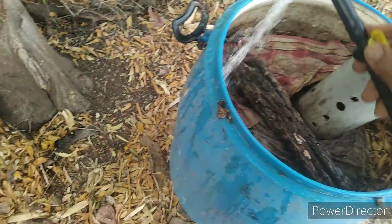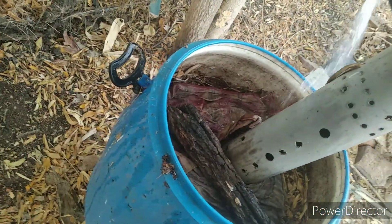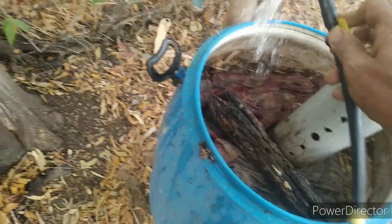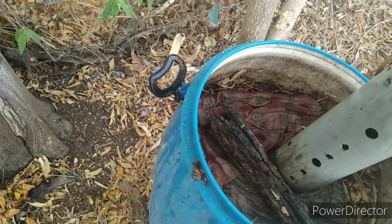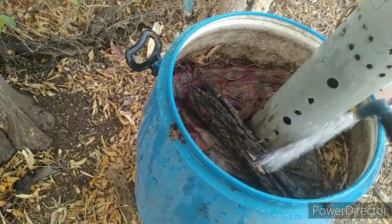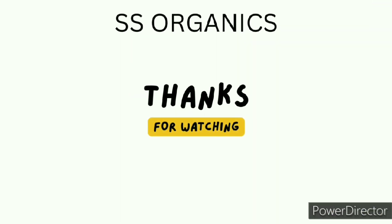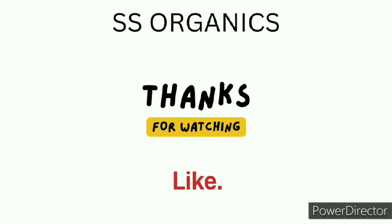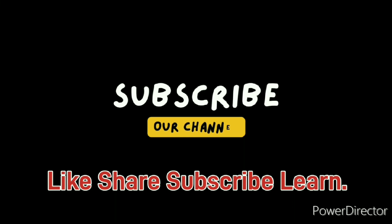There is a little cloth kept on top just to ensure it doesn't dry out too quickly. I am requesting you to like, share and subscribe to our videos. Thank you.